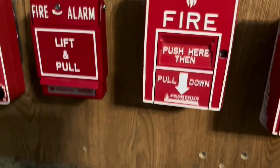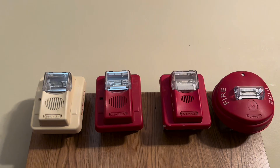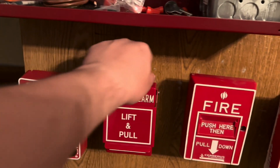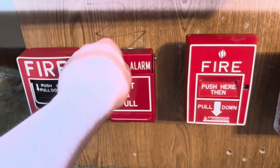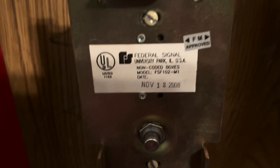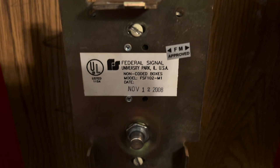All right, and then we'll do the Federal Signal T-bar — lift and pull. The code on this model is FSF-102-M1, and this was made November 12, 2008.